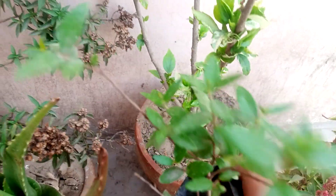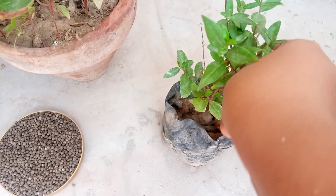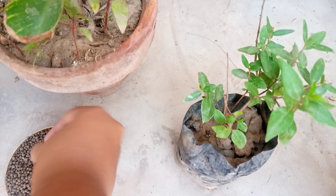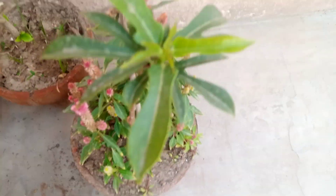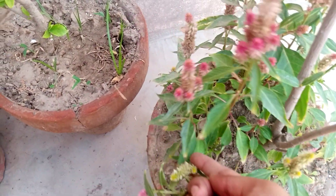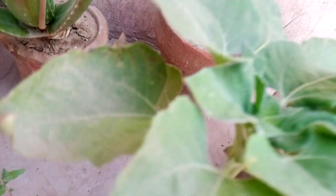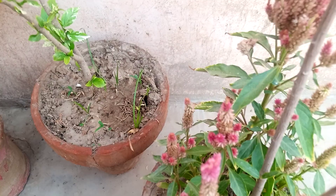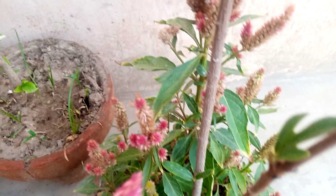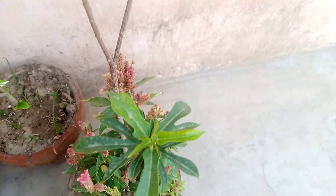In this pot there is a little mehndi plant — you can use 3 to 5 grains for this very little plant. And in this pot there is also a little mehndi plant along with a self-growing Celosia cristata plant. Because there are plenty of flowers in it, you can use a bit more fertilizer here.